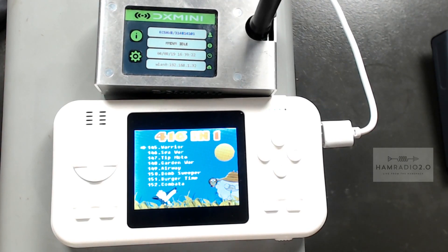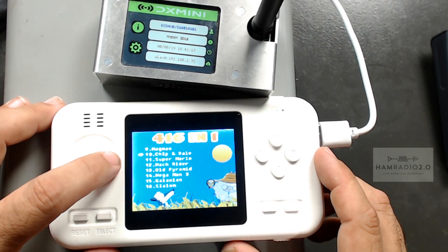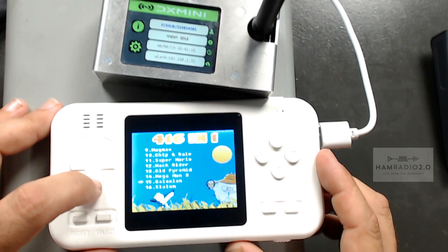Before we get started, do you want to see something that's really kind of fun? Mega Man 3. How about Galaxian?